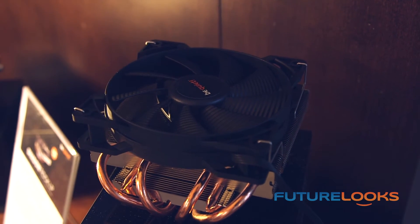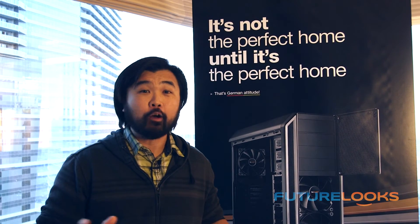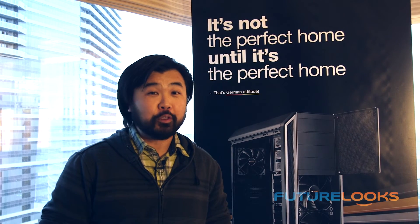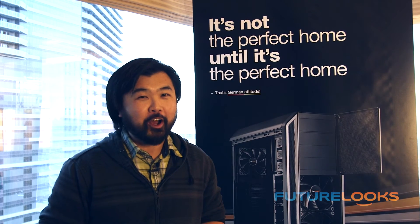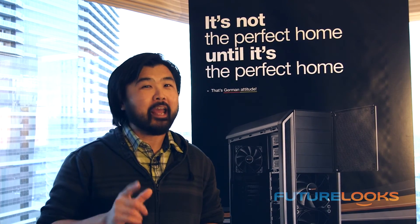You can remove the fan if you need to for a much more low profile configuration, but keeping it on gives you the maximum performance. The Dark Rock TF is $79.99, and the new Shadow Rock LP will retail for $39.99. The Silent Base 800 case is finally available now in most retailers in North America, and the two coolers launching for CES 2015 will be available in the March timeframe. I'm Steven with FutureLooks.com. Thanks for watching, and we'll see you again in more CES 2015 coverage. Don't forget to like, comment, and subscribe.